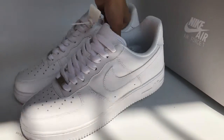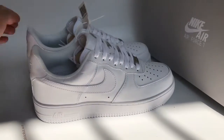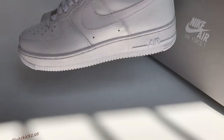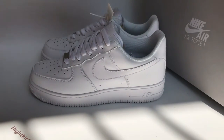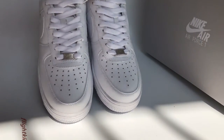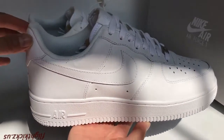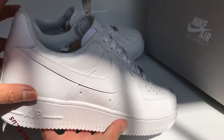So we take a whole look at the shoe. The back of the shoe. And the side. The upper. The Nike logo. And the Air.